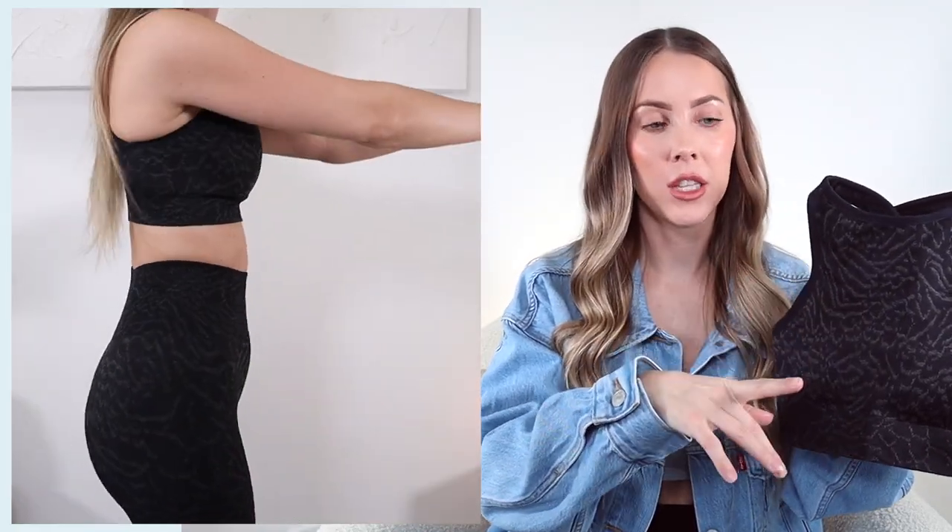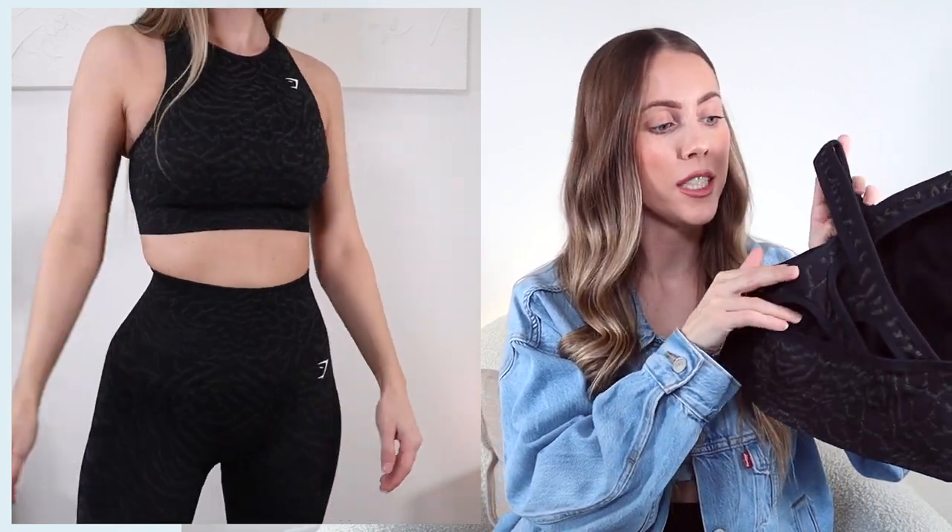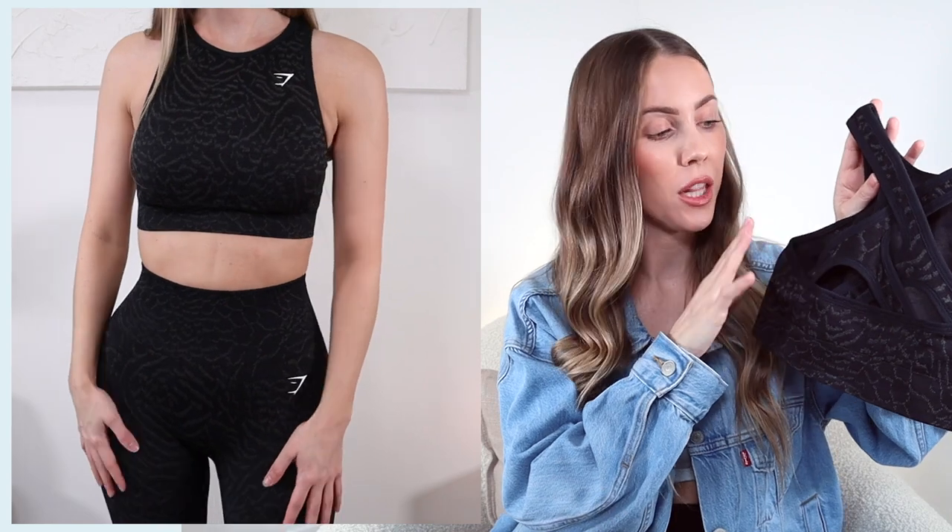Next up is from the Adapt line as well, but this is their animal collection - it is also a high neck sports bra, which you guys know I'm a massive fan of. I just feel really nice, supported, and covered in these sort of sports bras. The material of this one is slightly different than the last one - it has kind of a knit material versus the last Adapt sports bra which is very much a smooth material. Both super super soft but with a slightly different texture. This is a medium support sports bra, and the crisscross detailing in the back is so freaking cute. Of course there's removable padding in this sports bra as well.